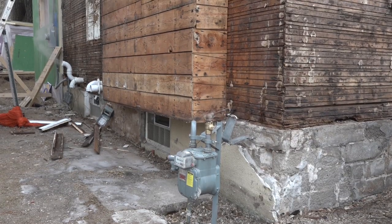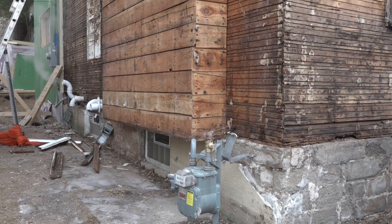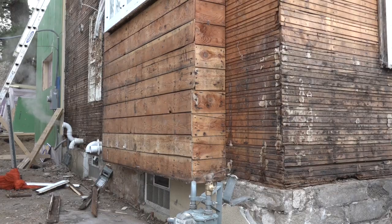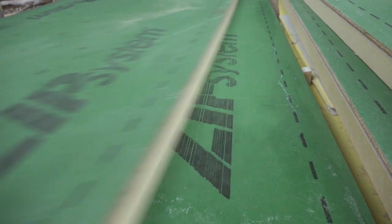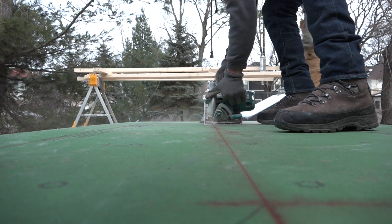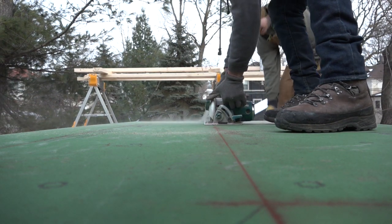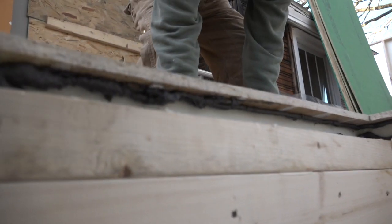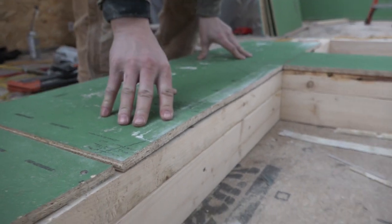And that tightens up another episode of Building Resilience. Next time they'll finish covering the walls with the Zip R12 insulated sheathing — measuring, snapping, cutting, nailing, and doing some custom window buck detailing with both retrofit and new framing details. Stay tuned and stay resilient.